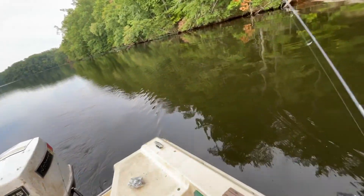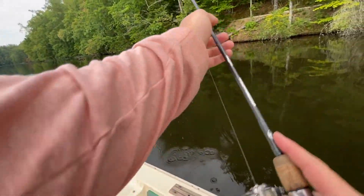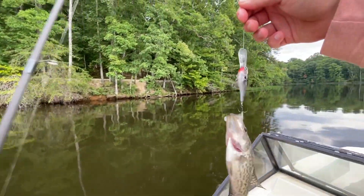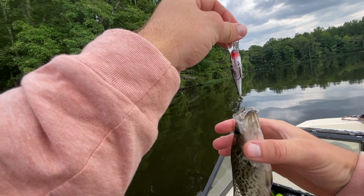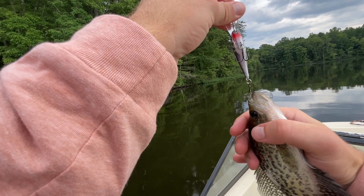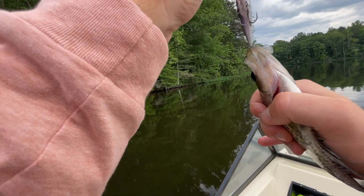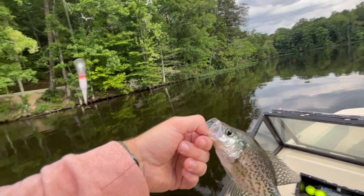Alright, I think we may have a bite here. Oh — what is this? It's small whatever it is. It's a crappie! What in the world? Well, I will take it — that's a fish. It is definitely a fish, just not what I was expecting while trolling with a crankbait. There's a little crappie. Let's go ahead and let him go.